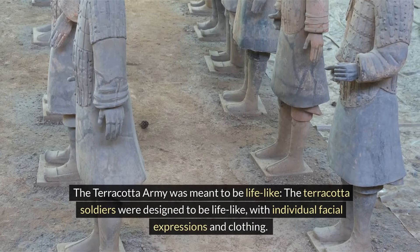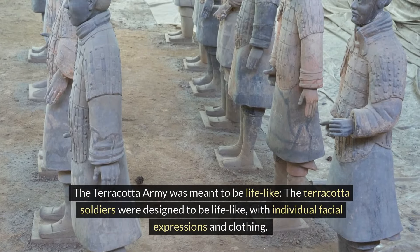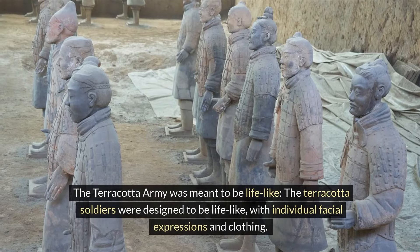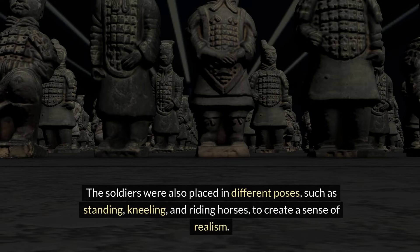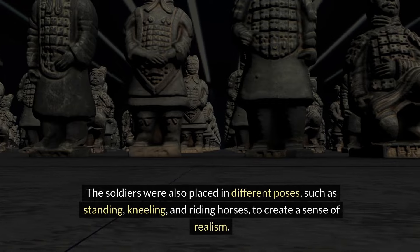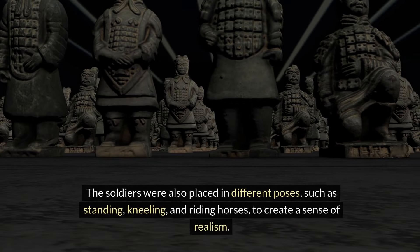The Terracotta Army was meant to be lifelike. The Terracotta soldiers were designed to be lifelike, with individual facial expressions and clothing. The soldiers were also placed in different poses, such as standing, kneeling, and riding horses, to create a sense of realism.